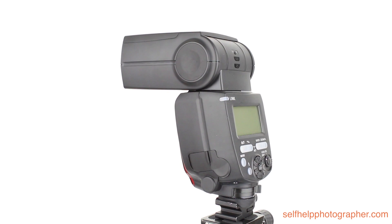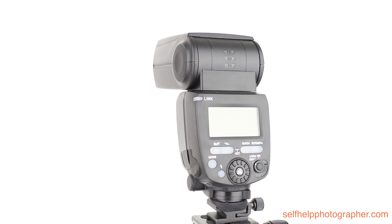Hello photographers, today I'm going to review the Yung Nuo YN660 flash. The Yung Nuo YN660 is a manual only flash with a guide number of 66.